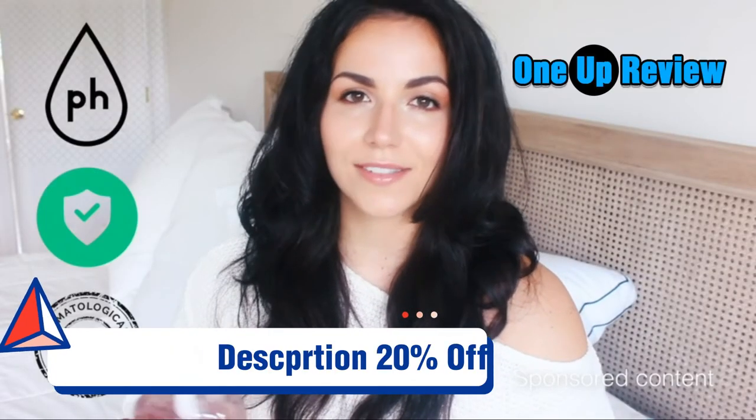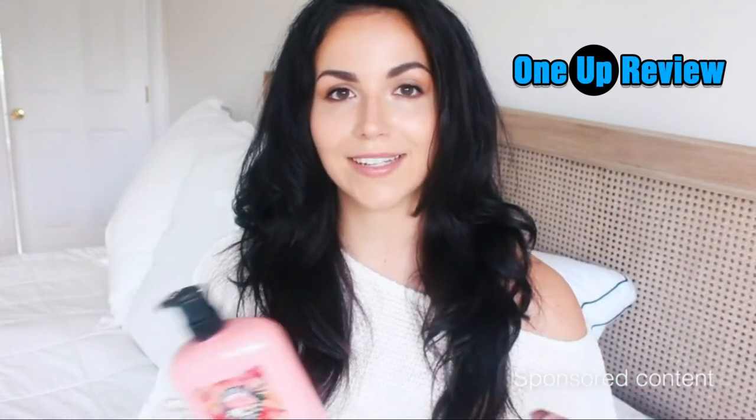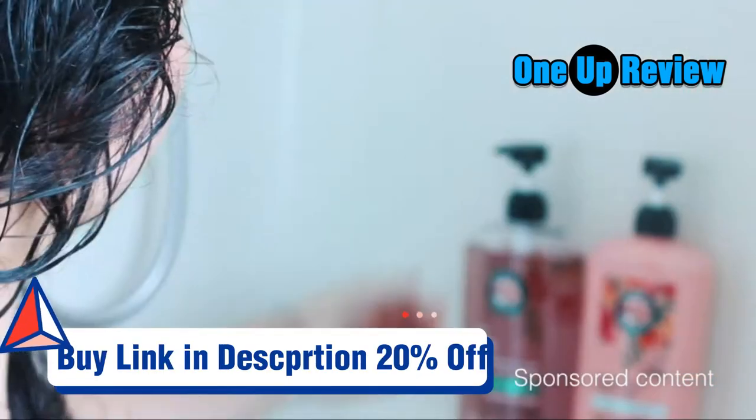The product is also pH balanced, safer for color-treated hair, and tested by dermatologists. So let's hop into the tutorial so I can show you guys how I use my Herbal Essences shampoo and conditioner. The first thing you're going to notice is how good the Herbal Essences shampoo smells — it's floral and fruity, a little bit sweet.